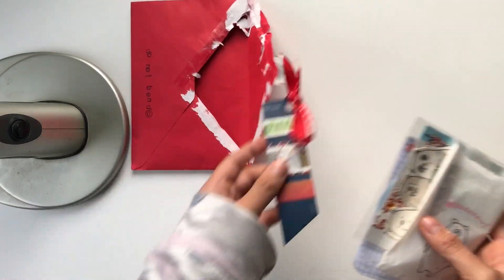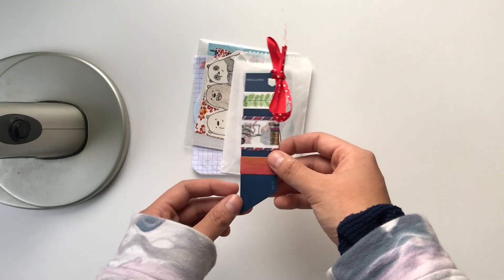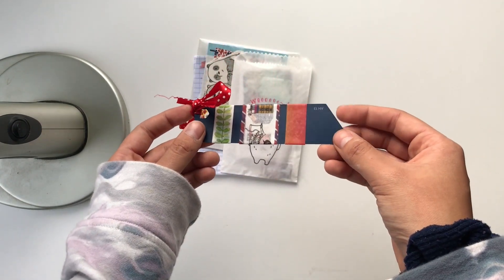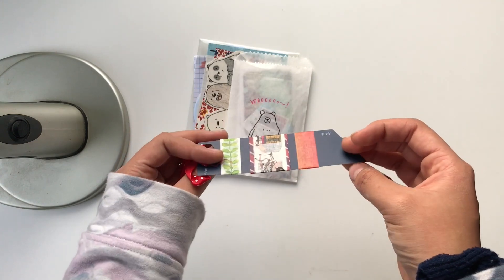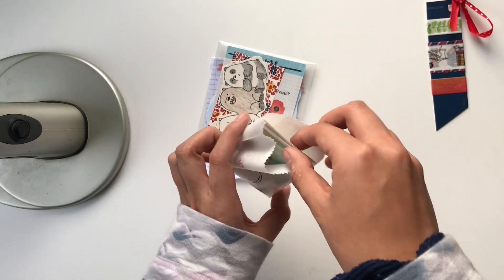This is already really cute — like wow, look at this. Here are the washi tape samples — these are really cute, and it's cute that they're on a paint sample. I love that.